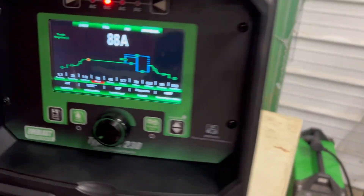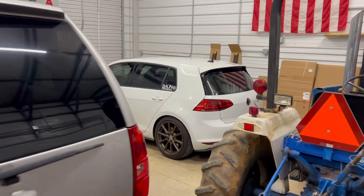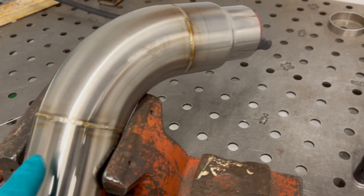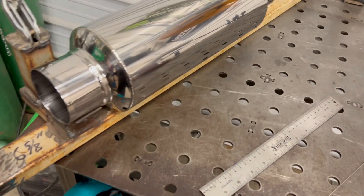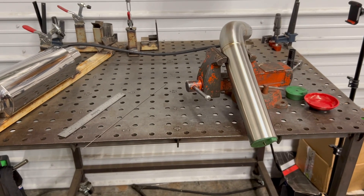I've carbon-copied my settings from the old machine to the new machine. I weld a lot of the same things — these are production parts for a Mark 7 GTI, which I've got over here in the shop with my full turbo-back and front-mount intercooler. Now that I've done a few passes with the new Typhoon, I'm going to switch back to the 210 EXT. For comparison, I'll be using my same CK Worldwide and Furick Cup setup, with the only difference being the machine itself, running both off 220.